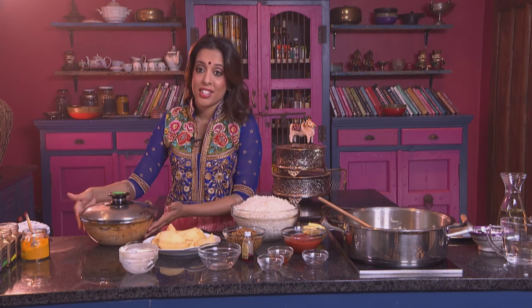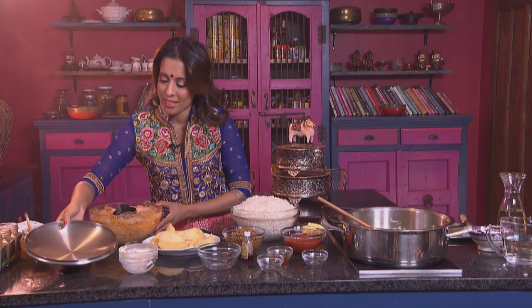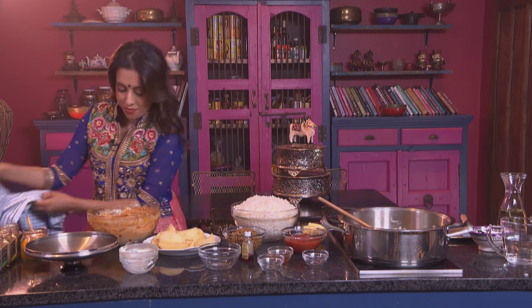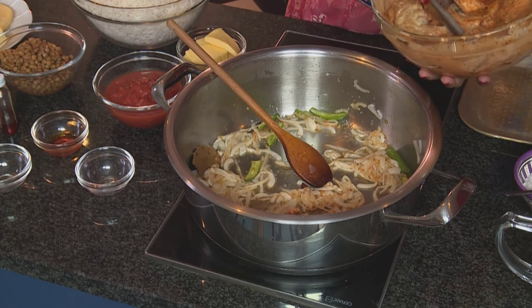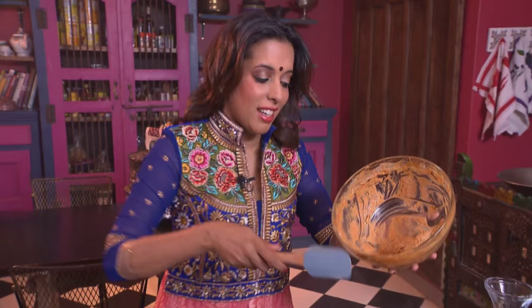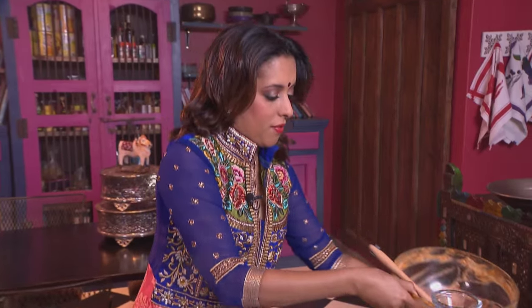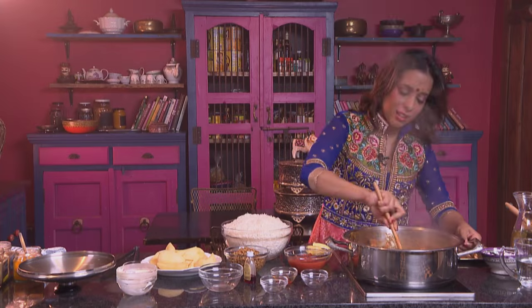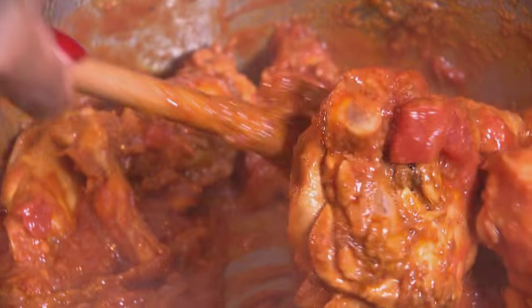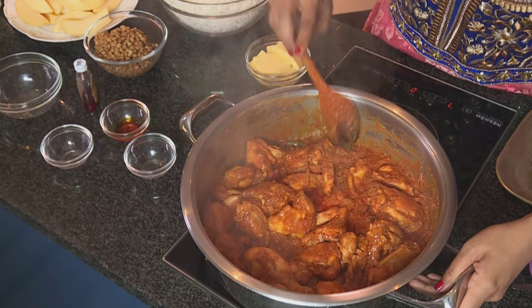The onions are ready. Now add the marinated chicken — just going to remove the charcoal first. Place the pieces of chicken into the fried onion. Scrape the marinade into the pot and mix that through. Keep scraping the pan and moving the chicken around until the pieces are sealed. The spices are starting to stick to the bottom of the pan, and now add the tomatoes. The tomato adds some moisture to the marinade and loosens the spices that are stuck to the pan.